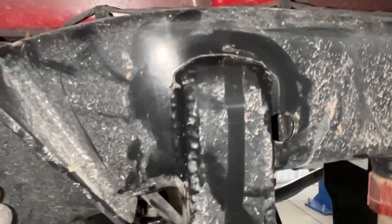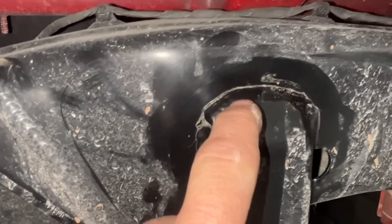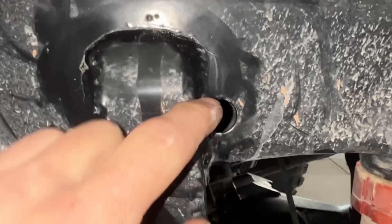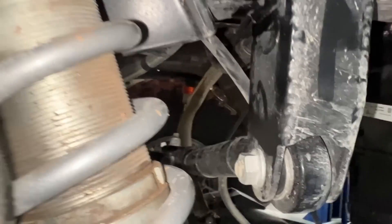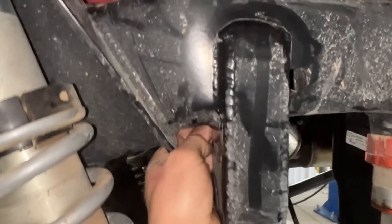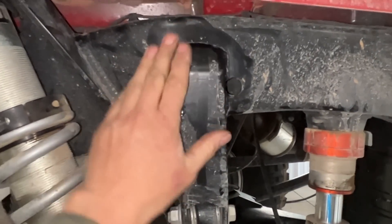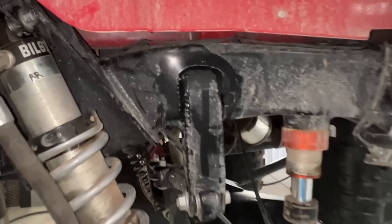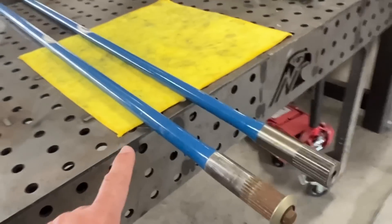We got a better look at this track bar bracket - you can see it's cracked all the way down here and cracked all the way up and around the frame. There's quite a bit of stress in here. We're going to get this all ground out, and then Beck's going to weld it up. We're probably going to plate the inside up to the inside of the frame to give it some more structure for now.